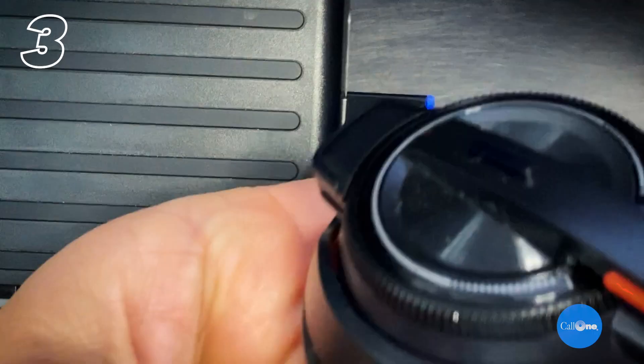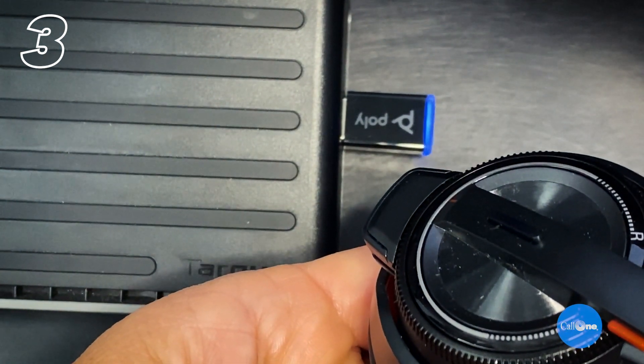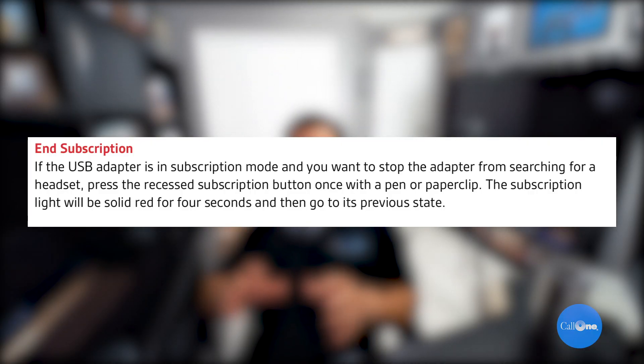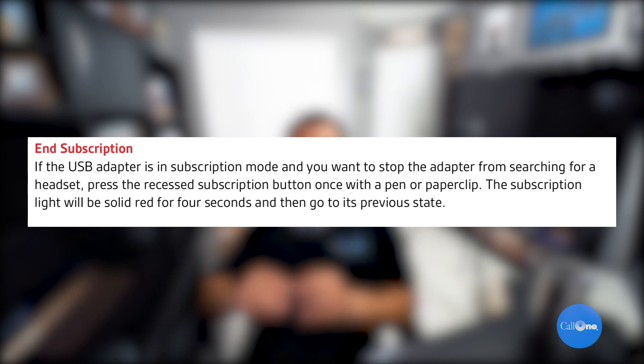Subscription is successful when you hear 'pairing successful' and 'base connected,' and the DECT USB adapter LED is solid blue. If you want to end subscription while the USB adapter is in subscription mode, press the recessed button once with a pen or paper clip. The subscription light will be solid red for four seconds, then go into its previous state.